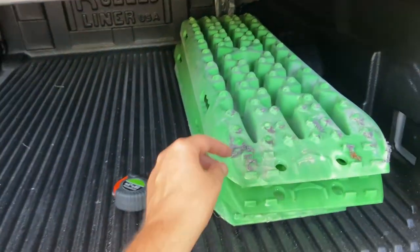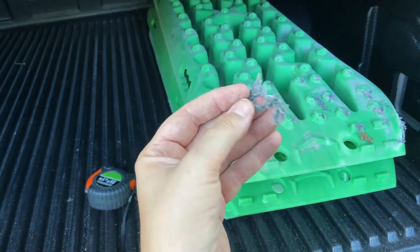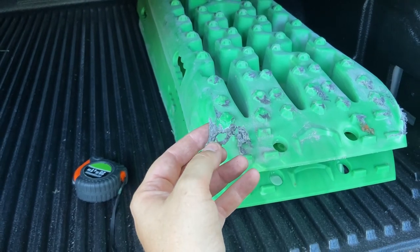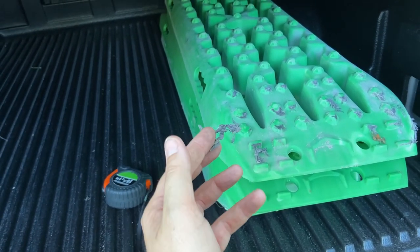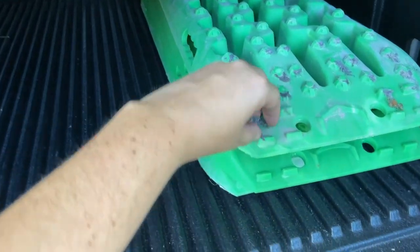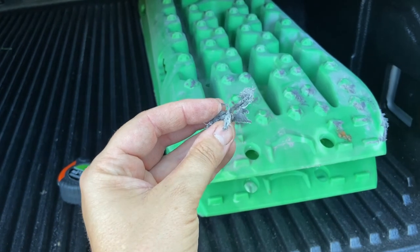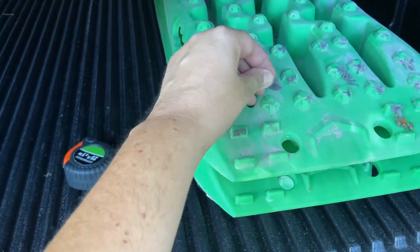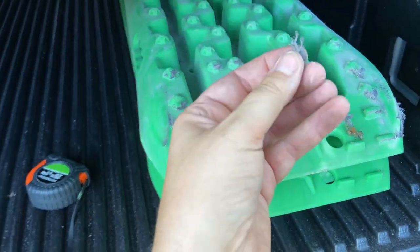Especially if you close the rest of this off. In case you ever wonder — this over here is melted plastic from when I was recovering from Elephant Hill in Moab. For buying the cheapest ramps, this is about all of the damage. They're still tough as nails.